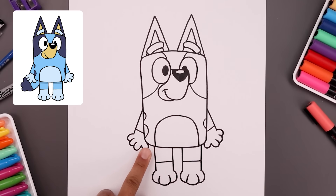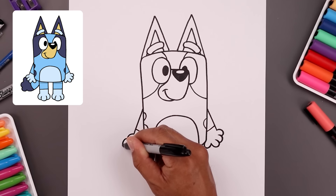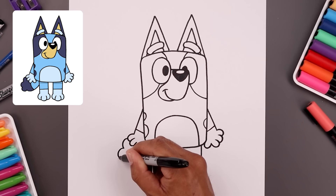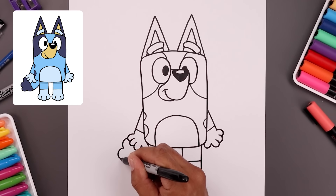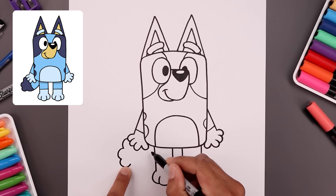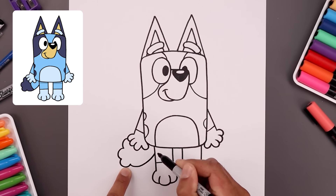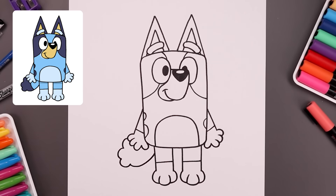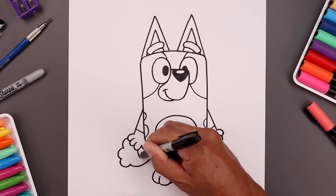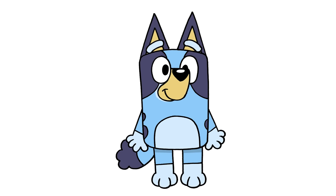Now finish off by adding the tail coming out from the left side. Start from the side of the hand, curve around and then in. Add another curve going out and in, then another one going up. Pull the tail going up in behind the leg — come down and then bend that up. Finish off by adding a seam across the end of the tail with a curve, then sign your art and add a splash of color. There's your cartoon illustration of Bluey.